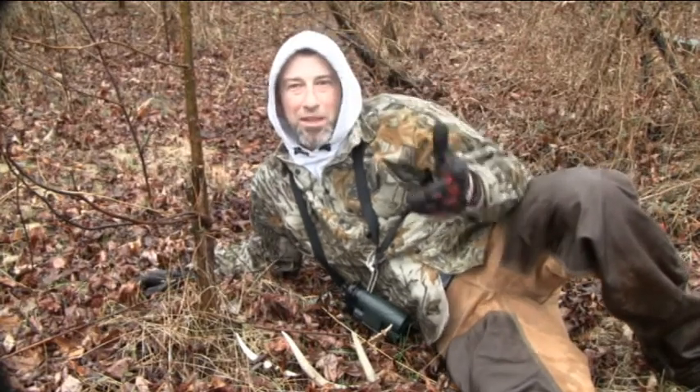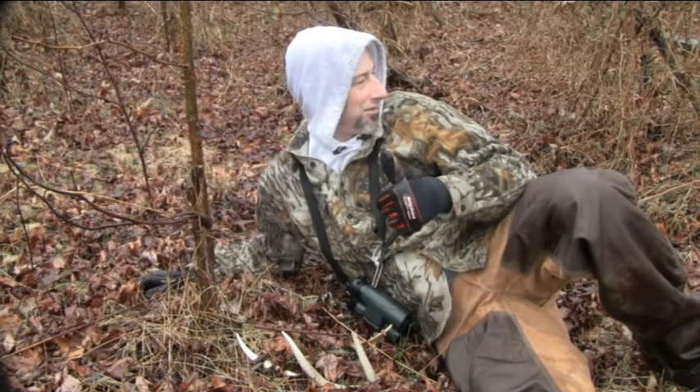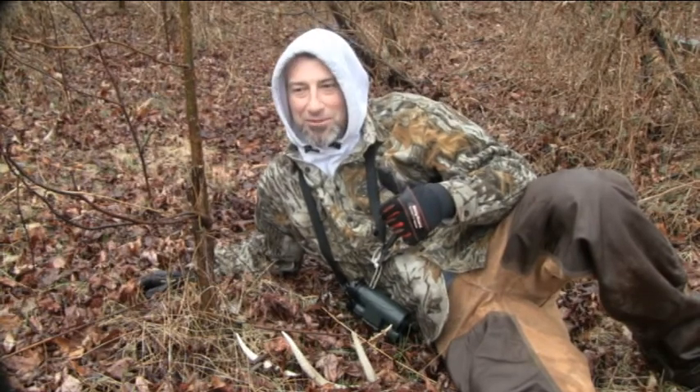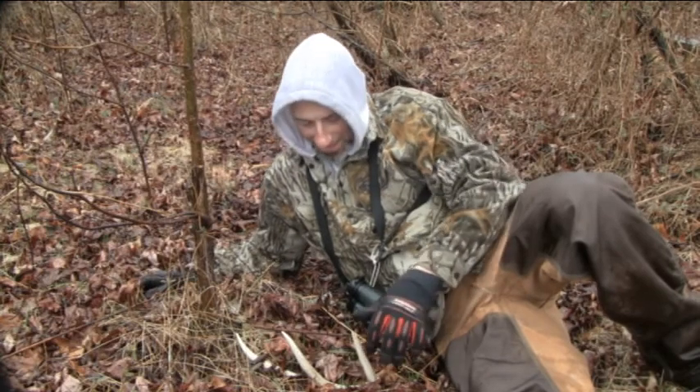Alright guys, I'm going to make this real quick — it is really raining out here. Exactly what I was looking for on a nice rainy day. Right here, looks like a nice four point side.